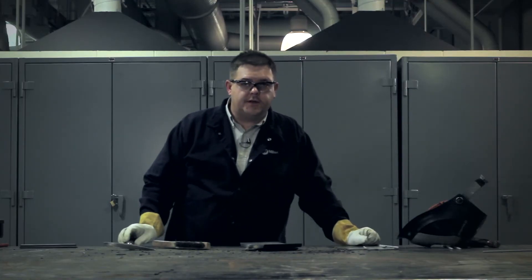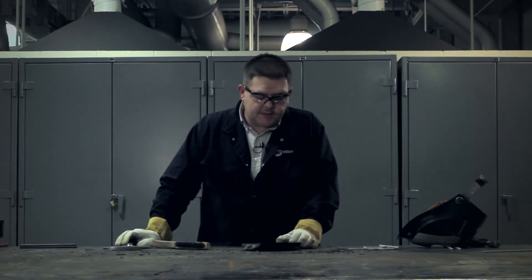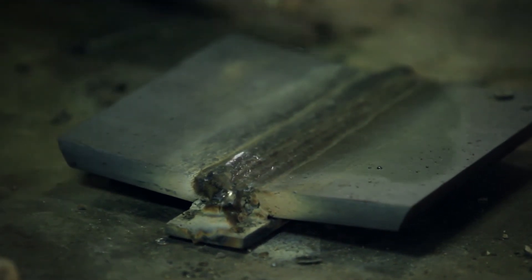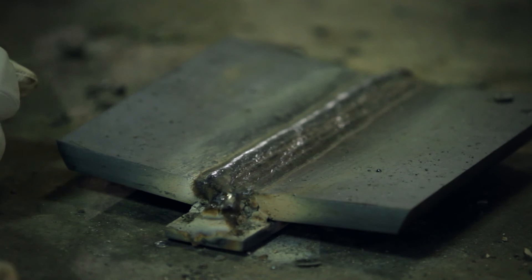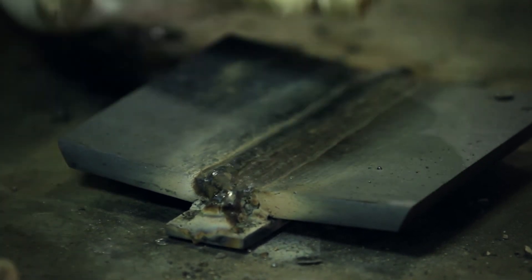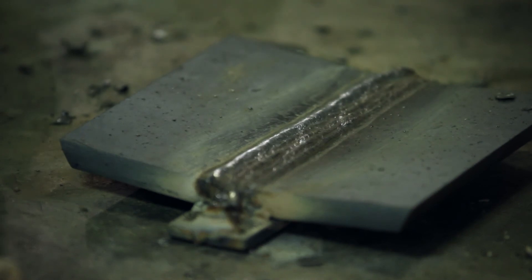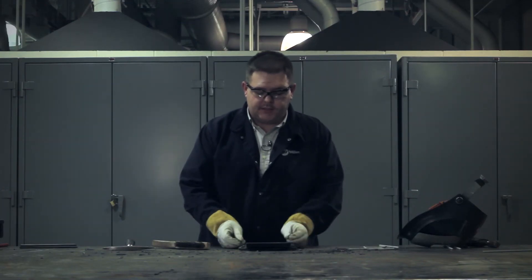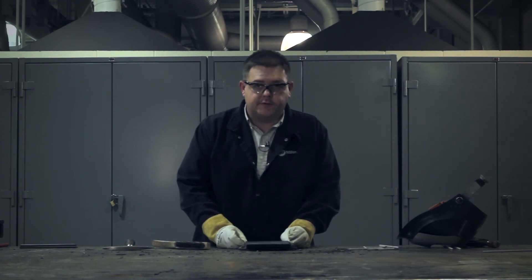Now that our weld is completed, you should see that this has very good fusion. It's got good blend. There's no undercut, no porosity, or any other kinds of defects present. The weld reinforcement is not too high, nor is it underfilled, and this is a good example of how the V-groove should look when you're finished.